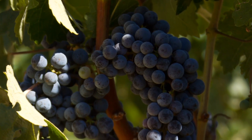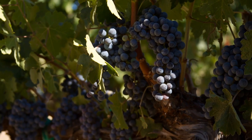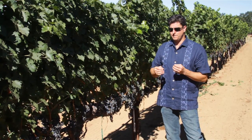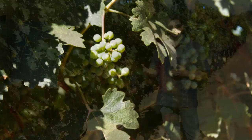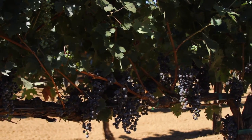Green dropping is the process where we estimate the amount of crop that's on the vines and we look for maturity. Where we might find a delay in maturity where the fruit is still green whereas the rest of the fruit has already colored up, we're going to drop that fruit on the ground.